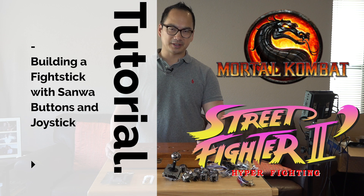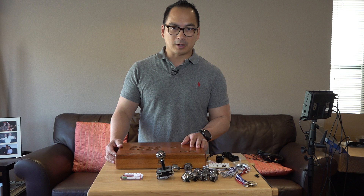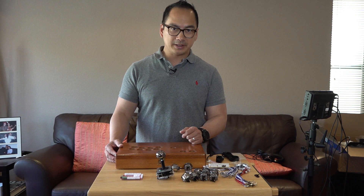Hi, GaryCruz.com here, and on my channel I go over gadgets and technology. Today I'll be building a fight stick. For those watching who are probably around my age — around late 30s, early 40s, maybe mid 40s — and you grew up with Street Fighter, Mortal Kombat, and some old arcade games: well, I still love those games, and I've really missed the controls of the arcade.